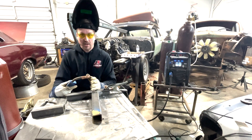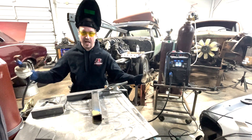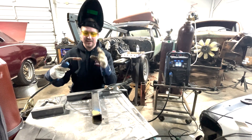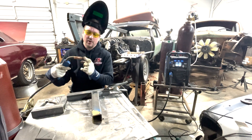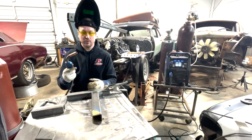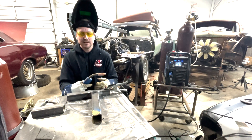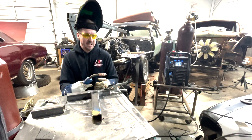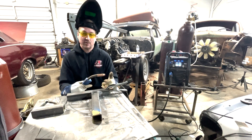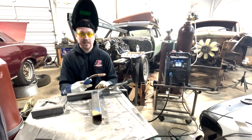Our argon is already preset since we use this MIG welder frequently — it runs at about 20 CFH out of our regulator. Make sure you have enough argon, because that's what displaces oxygen and keeps things from combusting. Also make sure your tip is free of any dirt that could restrict argon flow. When you pull the trigger briefly, you should hear the gas flowing, then check your regulator. Generally, 18 to 25 CFH is where most people land for MIG welding. On dirtier metal I'll lean toward 20 to 22. We're using 75/25 — that's 25% CO2 — and we're ready to go.